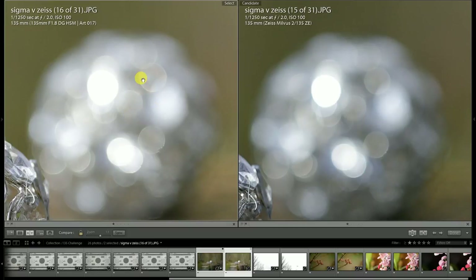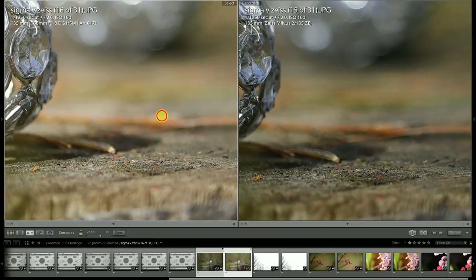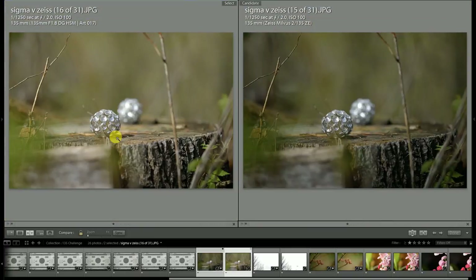One thing to notice is that you can see an inner line on the bokeh circle from the Sigma, whereas the transition on the Zeiss Milvus lens is almost perfectly smooth with no real inner line to see. Both are producing a really beautiful result. Looking at areas like this, there's just more complexity in the color rendering from the Zeiss lens — that's really what I'm trying to get at and point to.